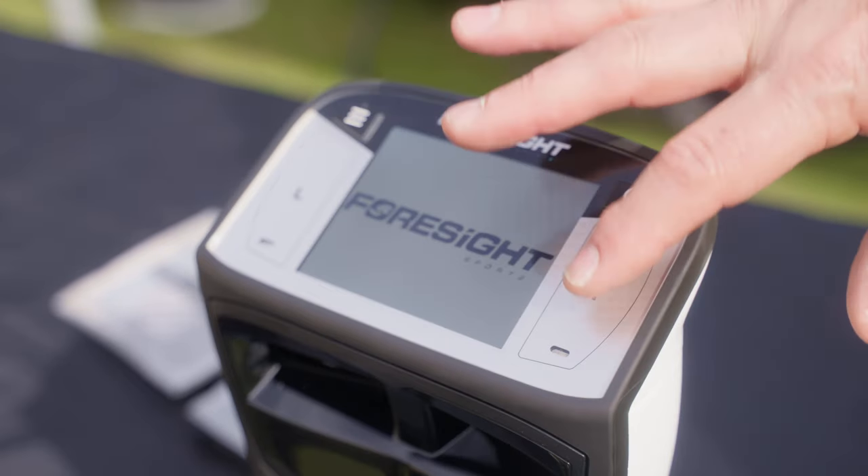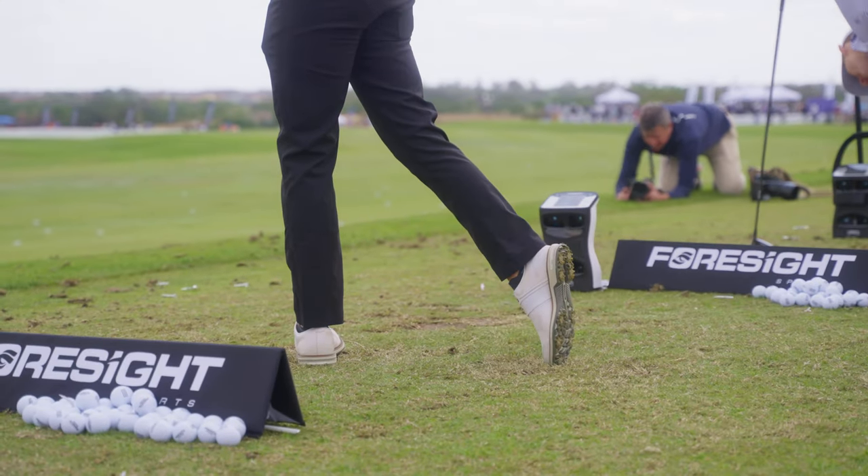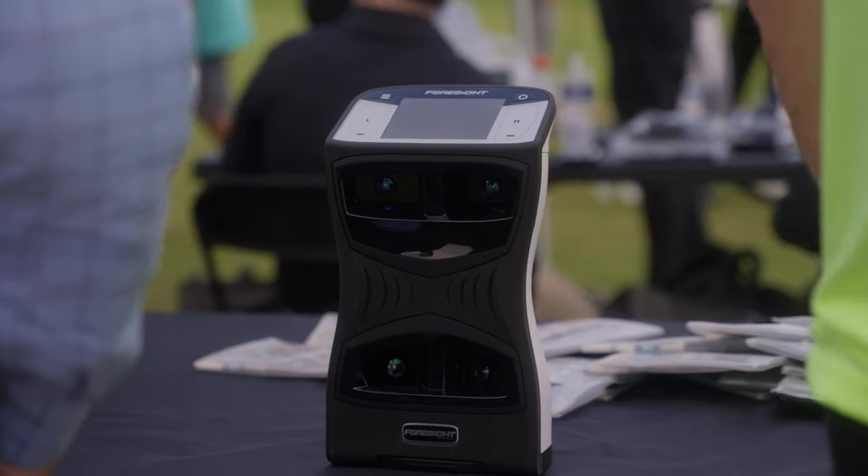What we've done is take the industry standard launch monitor and made it better in a lot of different ways. One area we've really been concentrating on is speed training. With the GC Quad Max, you can design a speed program for your students, vary it however you want, and help them that way.